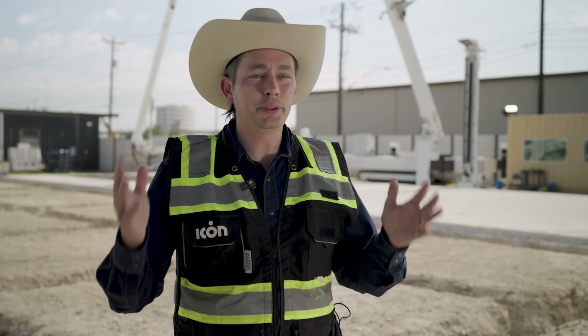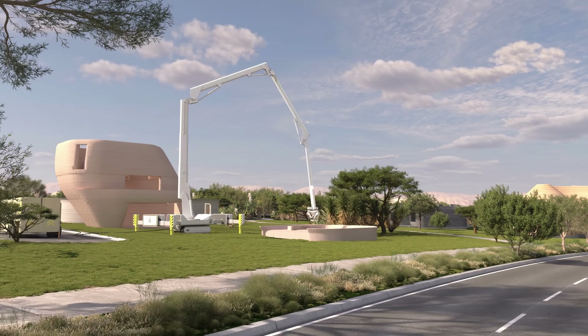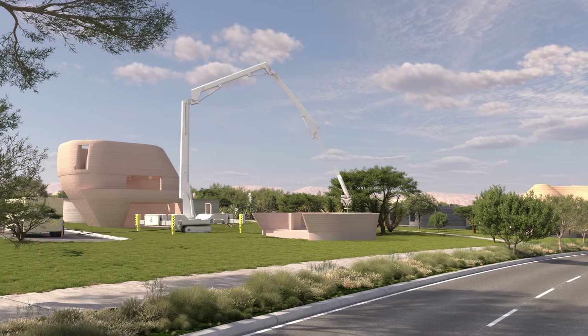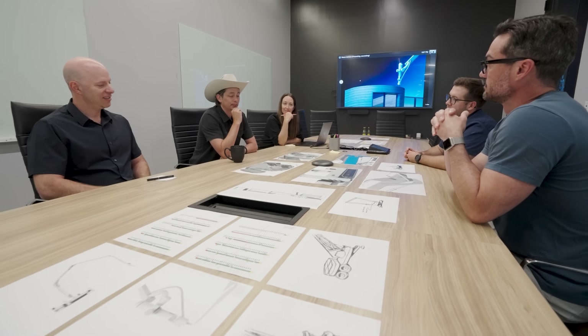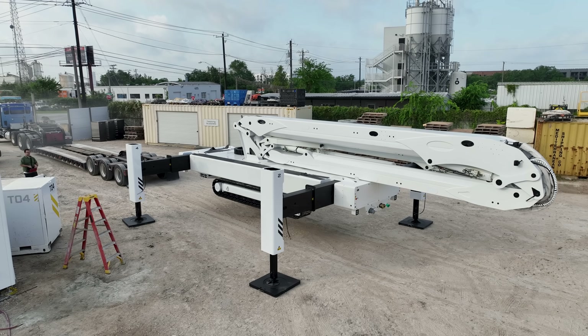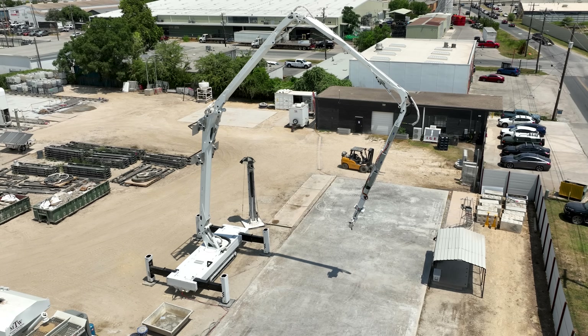We also continuously get asked about multi-story construction, so we need a rail-less system and a multi-story system. The current Vulcan system can reach a single story. For the next-generation system, we wanted to allow for multi-story to give our customers greater versatility with the architecture. As we thought about what Vulcan could be in the future — how we could be more flexible and more mobile — the next-generation form factor is a serial arm with a 70-foot print radius.